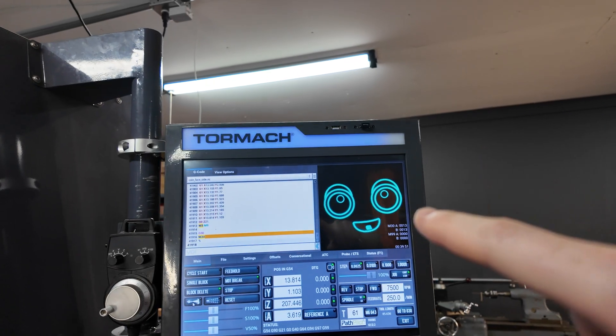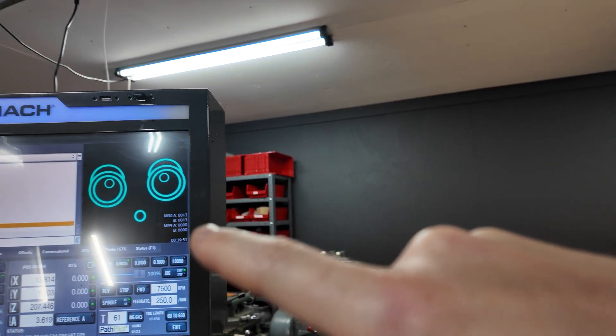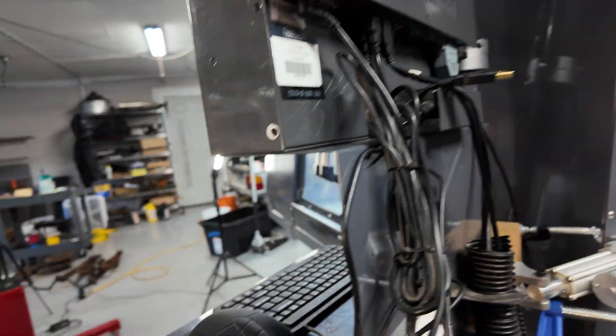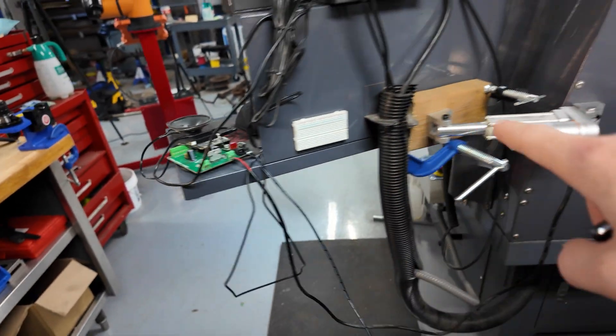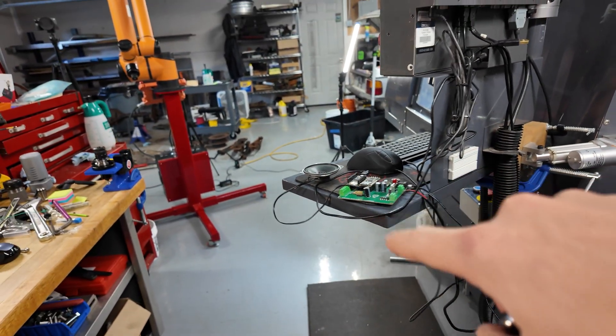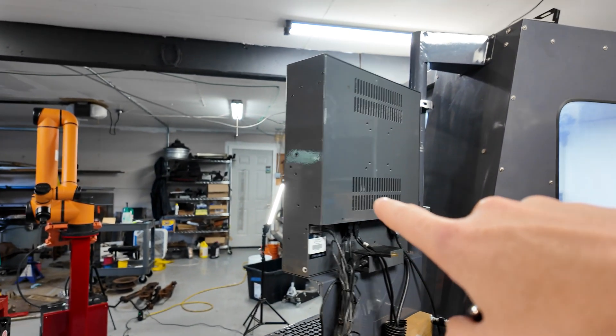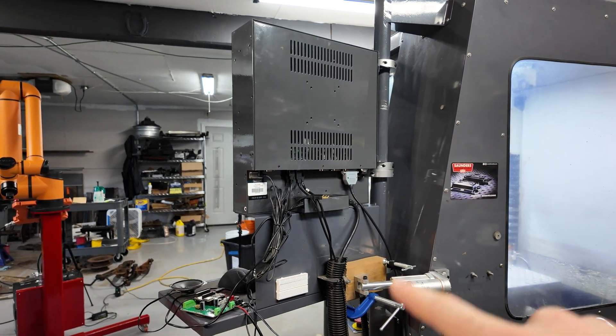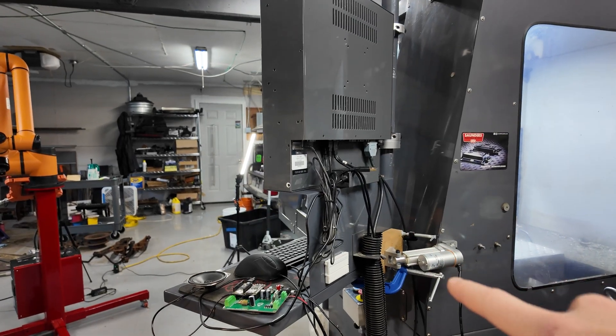I wanted to make the face a little bit different but I'm happy with how it turned out — it's kind of cool. This little animation here I did in Adobe Character Animator, which is a neat program I just learned about. The Arduino is running this, it's running the audio for the cues, and it's also using a keyboard input on the Tormach to play the video — that's the secret sauce for this one.